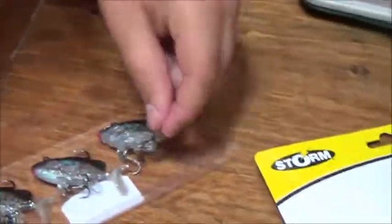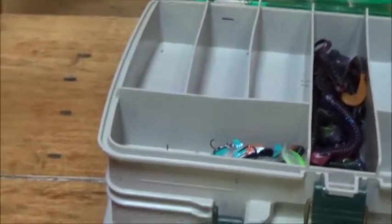We did have some bluegill ones but we don't know where they are. Once again, just different colors. Hook, hook. Nice vibrating tail. Those are all going to go right there. Sharp hooks too — yeah, very sharp hooks.